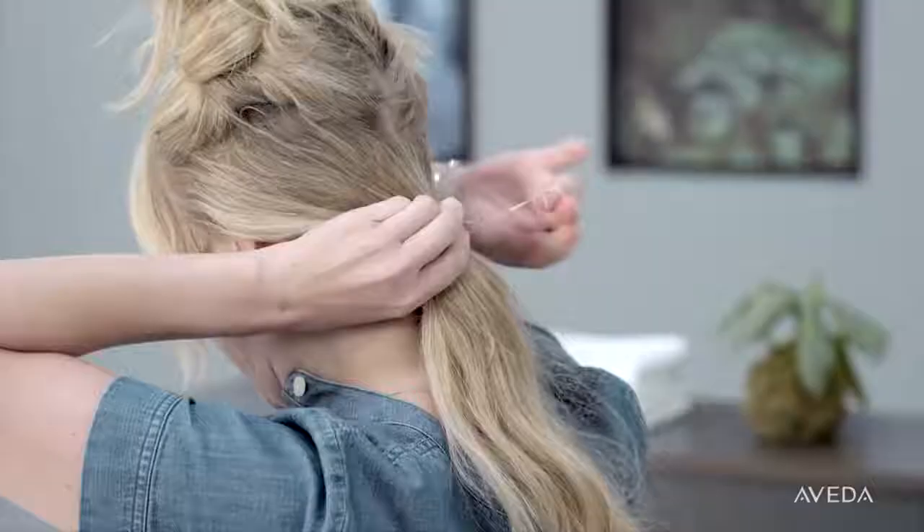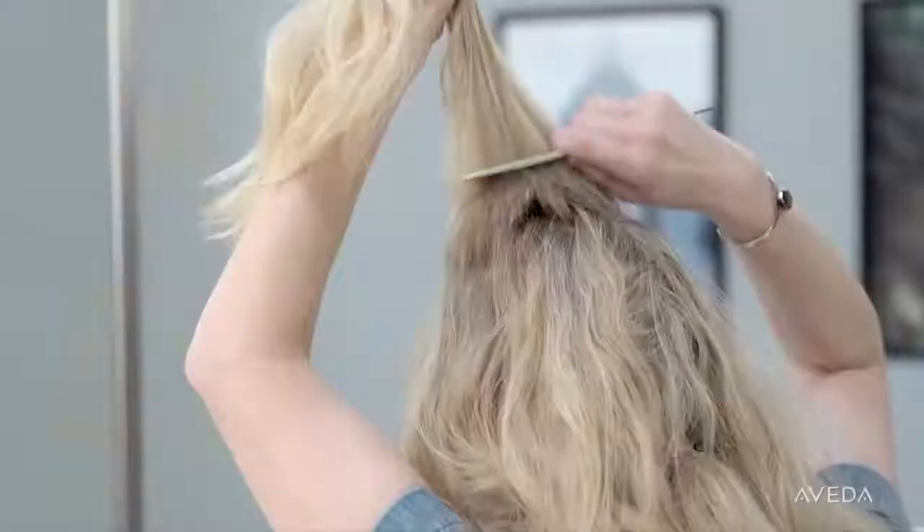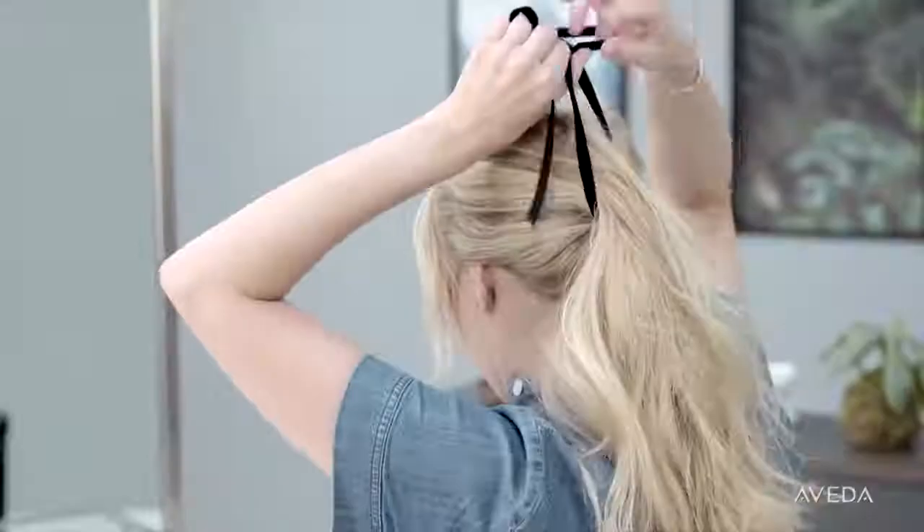With your remaining hair, create a low ponytail at the base of your hairline. Let down the top section and loosely backcomb it to create volume, then rake your hair back and add it to the low ponytail.